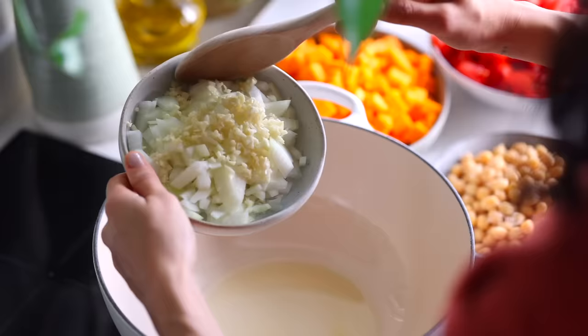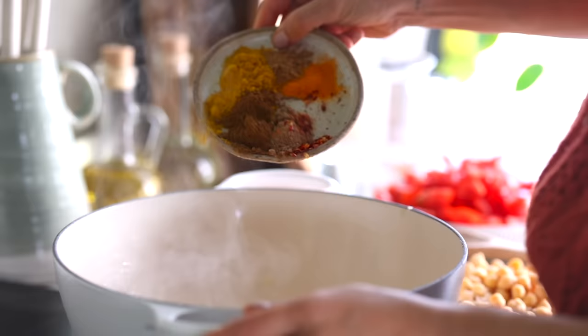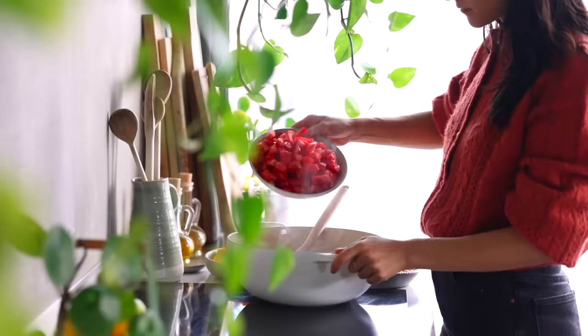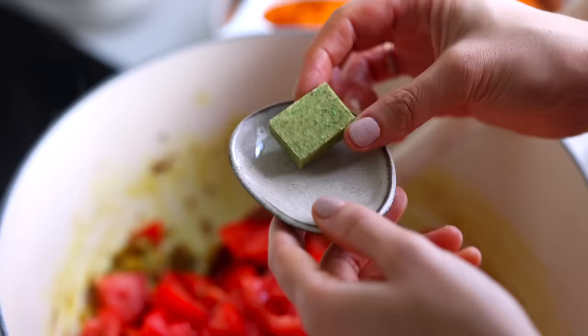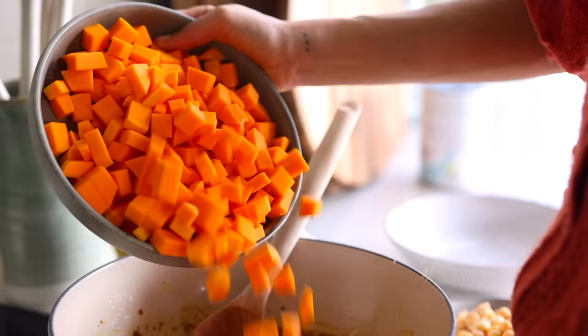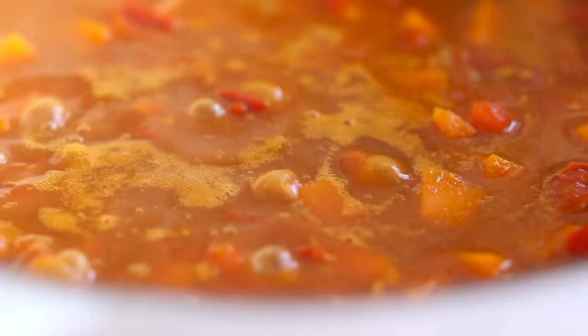We'll start by adding the onion and garlic to the pot, cooking until slightly golden, then add the ginger and spices, toasting for a minute or so before de-glazing the pan with the tomatoes. Add a bouillon cube, some water — or vegetable stock if you prefer — and don't forget the butternut squash. Then stir it, cover it, and let it simmer until the squash is cooked through.